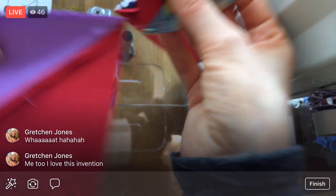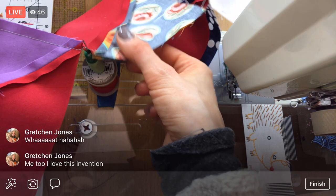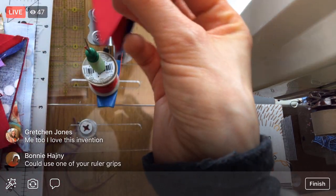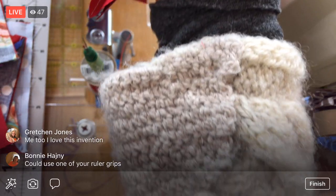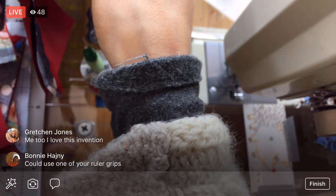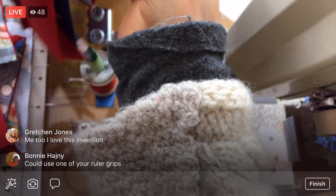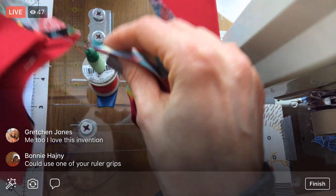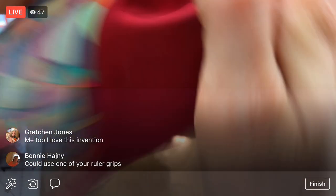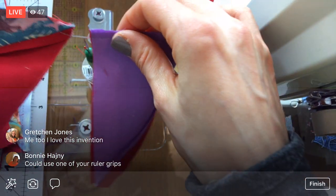The nice thing about chain piecing - where we sew them all in a row connected by just this tiny little bit of thread - is you use hardly any thread. I'm all tangled here now, but you know what? Who cares if I'm tangled. All I have to do is keep snipping. So even if I'm tangled up, it doesn't matter - it's all going to get separated when I snip. I just picked it up and started in the middle somewhere.